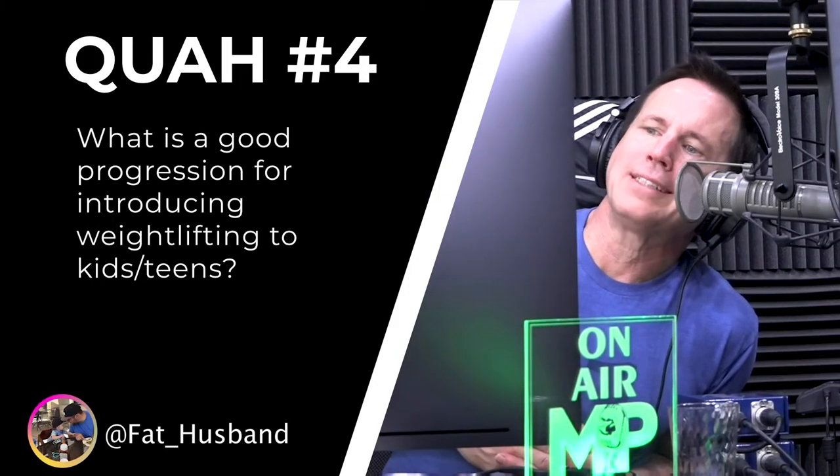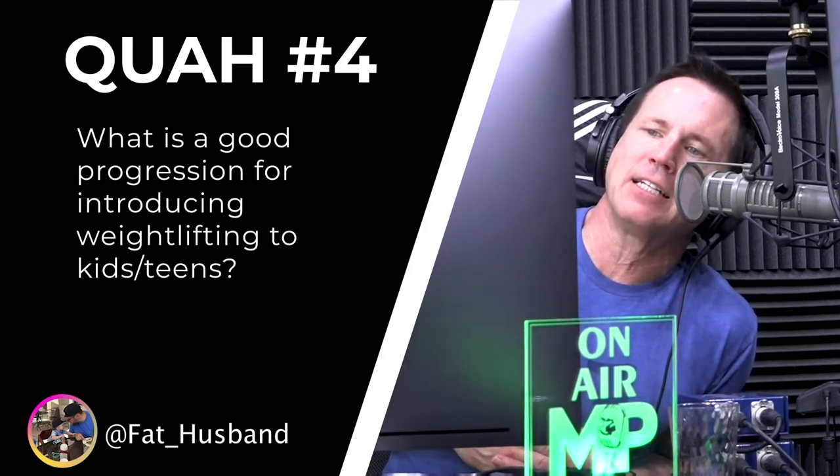The next question is from fat husband: what is a good progression for introducing weightlifting to kids and teens? Great question. This is true for anybody being introduced to weight training, but especially for kids — you want to work on body awareness and control first.